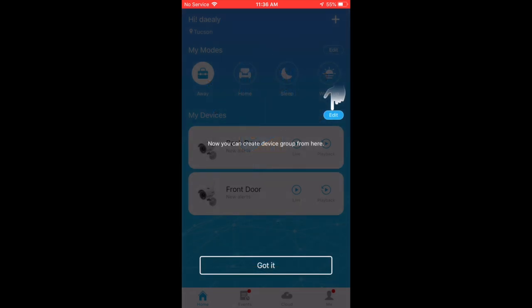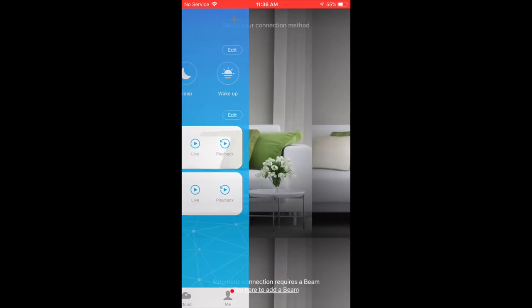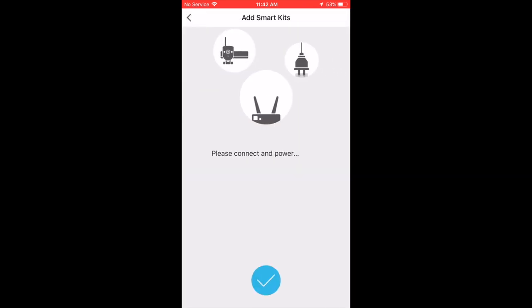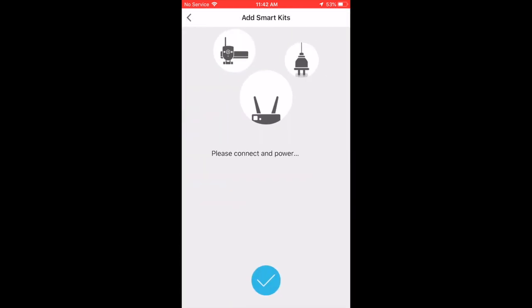Now we're ready for setup mode. The first thing you want to do is tap the plus sign in the top right corner — that's going to get you started with adding that new doorbell. You want to scroll to the bottom and click on 'Wireless Doorbell and Smart Kit,' then click 'Next.' Right there at the top you're going to click 'Wireless Device.'